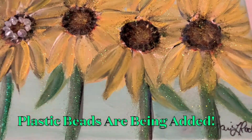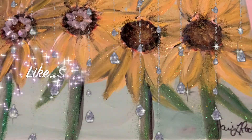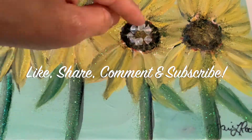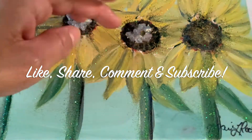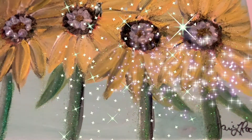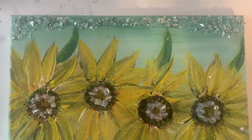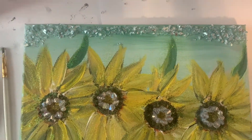I am adding some plastic beads — with mixed media projects you can just add about anything you'd like. On the top I'm adding some diamond glaze and some broken glass.